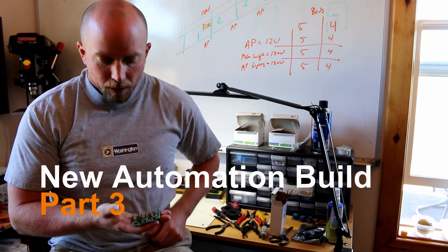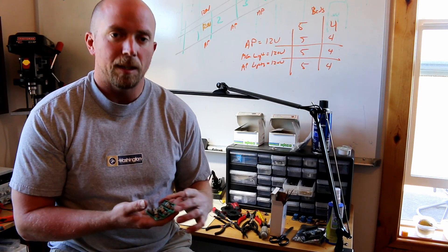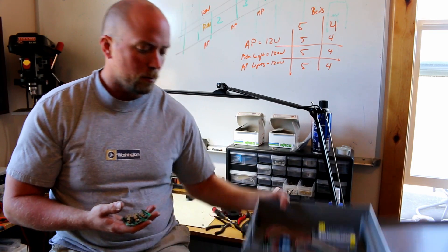Howdy ho Mission Control. Thanks for joining in again. I'm going to pick up kind of where we left off. I needed to make three more of the control boxes. This is the one we made last time.